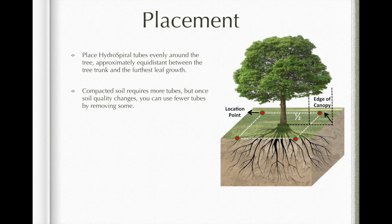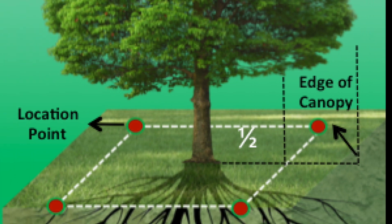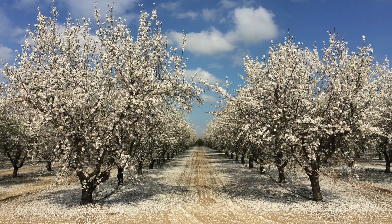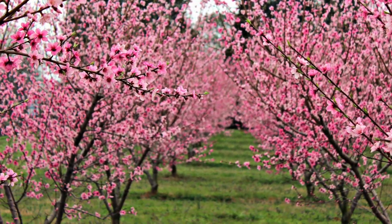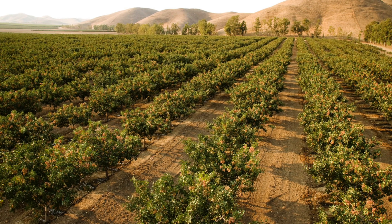Place hydrospiral tubes evenly around the tree, approximately equidistant between the tree trunk and the furthest leaf growth. A minimum of 2 to 4 tubes per tree is recommended. The number can vary depending on whether trees are lined up or in an orchard setting where you can share hydrospiral tubes. The number of tubes used depends on the size of the tree and water requirements for your climate and soil type.